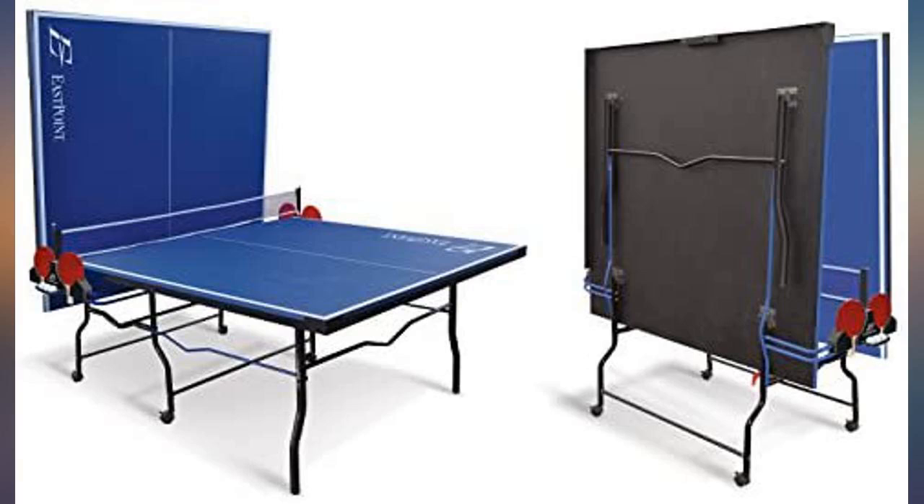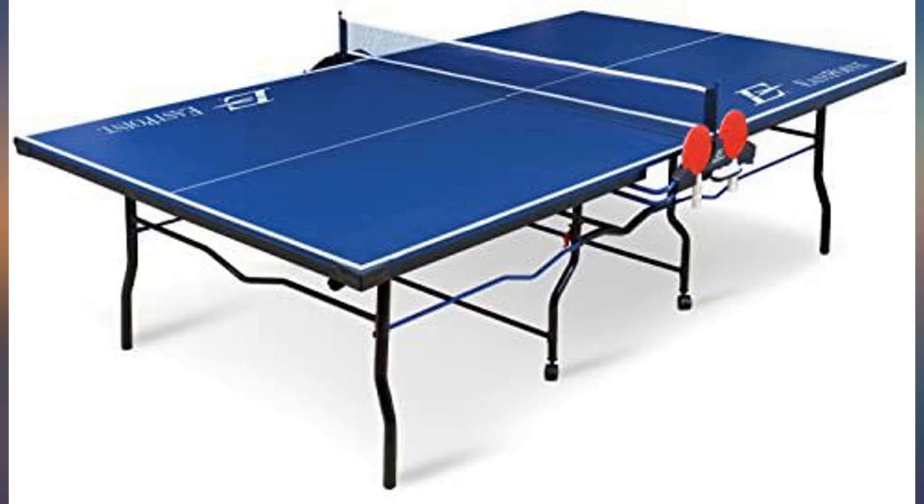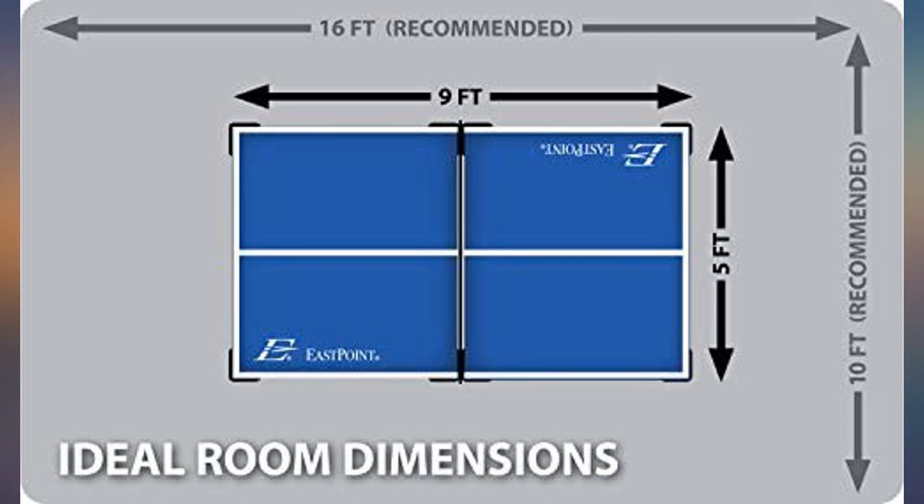Pretty easy to put together and it's very sturdy. I would suggest getting nicer paddles than the ones included in the bundle, but the table itself is great.